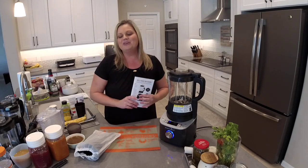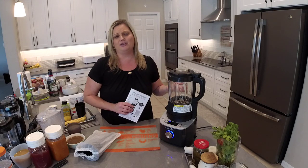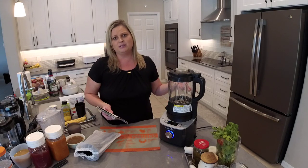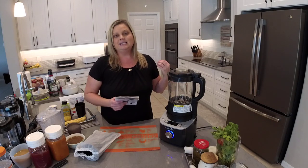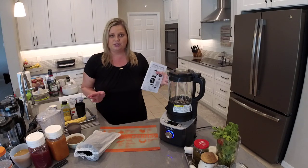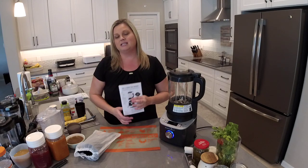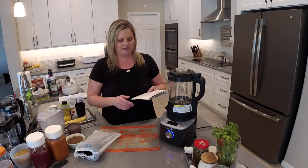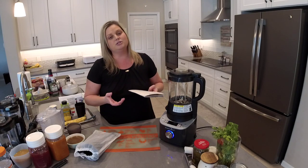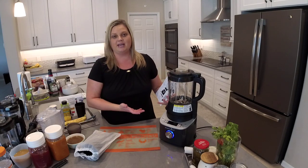That's the grind setting. The next setting is soup — I don't have an example today, but we're going to use the sauce setting to make an Alfredo sauce, which works similarly. The soup setting is great if you like blended soups. I recommend combining this with another powerhouse in your Pampered Chef kitchen — the Deluxe Multi Cooker. If you don't like blended soups, you can pour the blended soup mixture from the blender over the top of ingredients in your multi cooker.